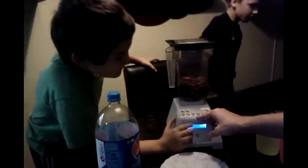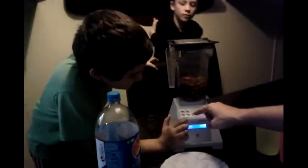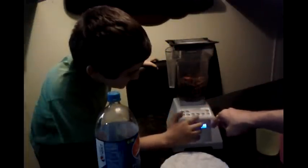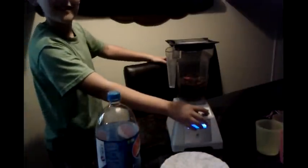All right, let's blend it! Smoothie — where's smoothie? Oh, there we go. Okay.